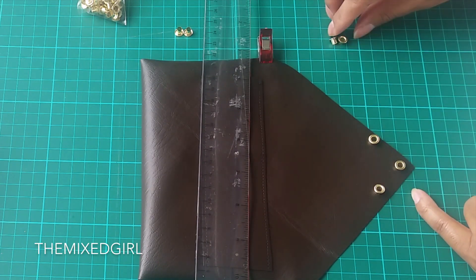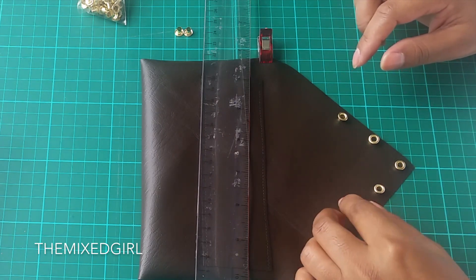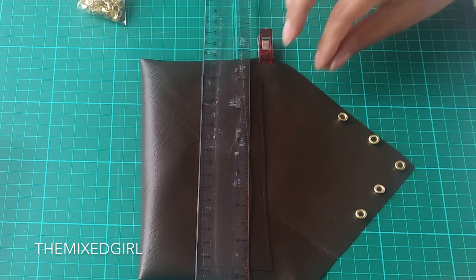I chose not to line my bag because I made it as a last-minute thing so I could wear it on the day, but lining the bag would have given a better finish.